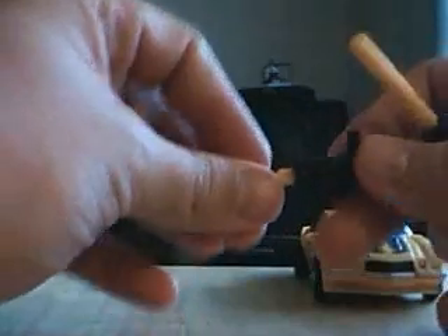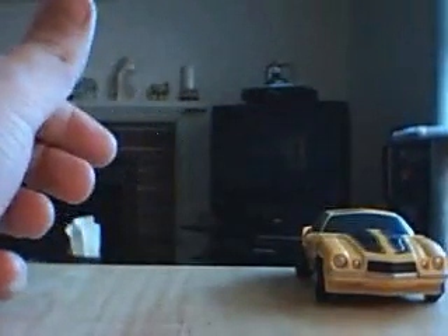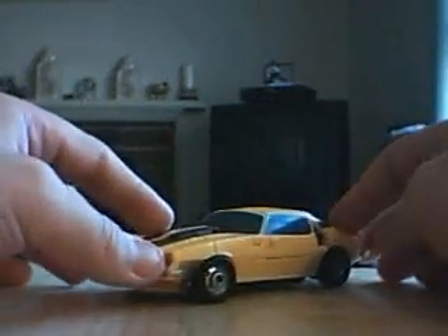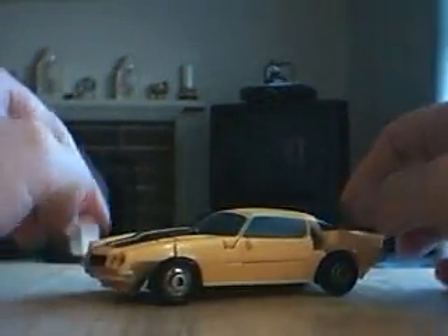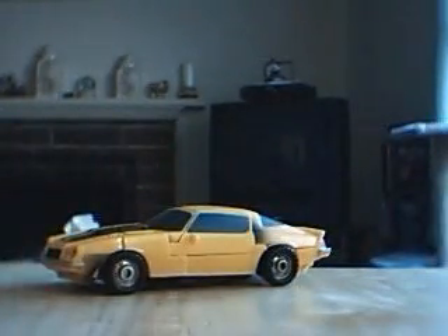Stay tuned for my other video reviews. I'll be doing Concept Bumblebee in a couple of days as soon as it gets in the mail, and I'll get the variant version of Bumblebee as well and highlight the differences. Autobot Bumblebee — the wheels roll pretty good too. Thanks for tuning in, have a great day guys.